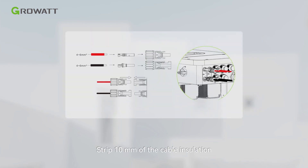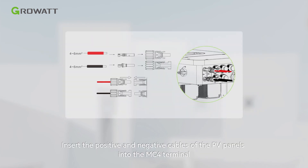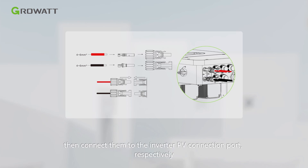Strip 10 mm of the cable insulation. Insert the positive and negative cables of the PV panels into the MC4 terminal, then connect them to the inverter PV connection port respectively.